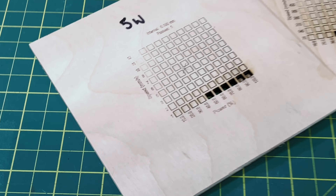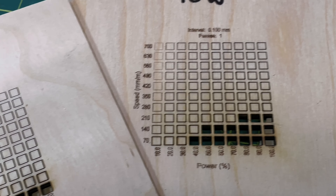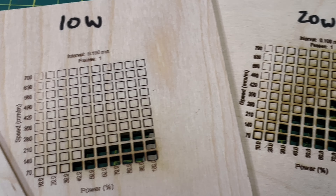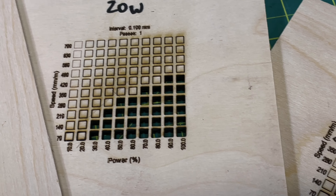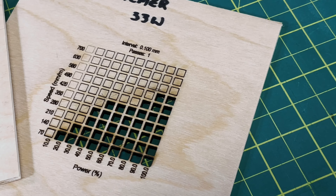I ran the material test on each of the four lasers in the test group. The first one is the 5 watt, and you can see it did cut some out there. The scale is in millimeters per second, but it's the same speed. The 10 watt cuts quite a bit more than the 5, the 20 watt certainly cuts more than the 10, and the 30 watt cuts the most. This isn't surprising, but it's something we'll roll into the results as we're talking about some of these myths.